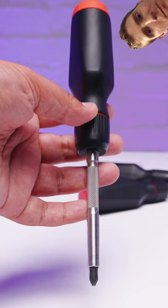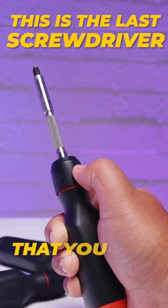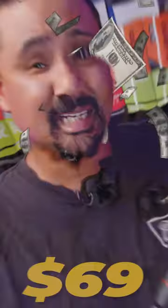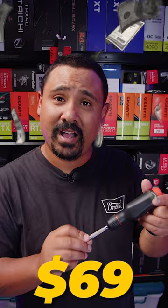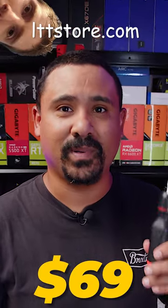This is such a cool screwdriver. A lot of people out there said, oh, why would you spend $69 on a screwdriver? Because this is the last screwdriver that you'll ever need. And for people who build PCs like me, $69 for a screwdriver, when you're undoing things and doing them up all the time, is an easy pill to swallow.